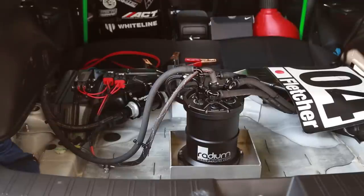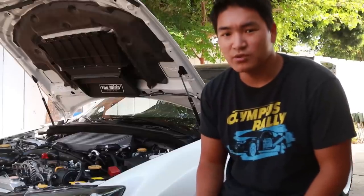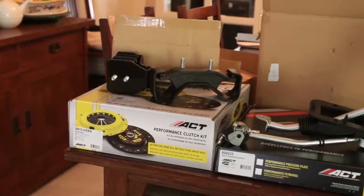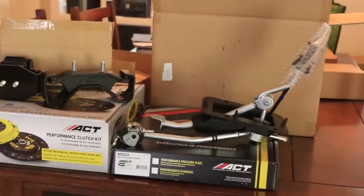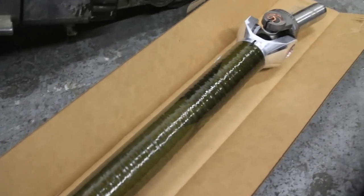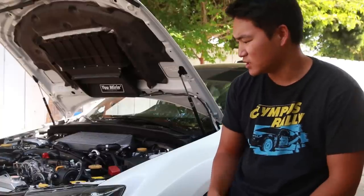Moving on to the drivetrain — which you can't really see — I did upgrade my transmission to a 2013 STI transmission. We did the SPT short throw shifter straight from Subaru, the ACT HD clutch with an ACT flywheel and pressure plate, and then I also have a carbon fiber drive shaft — if you're on the fence about a carbon fiber drive shaft, it's highly worth it. The performance gains are enormous. Also Group-N motor mounts, Group-N transmission mount, and Cobb front and rear bushings for the shifter.